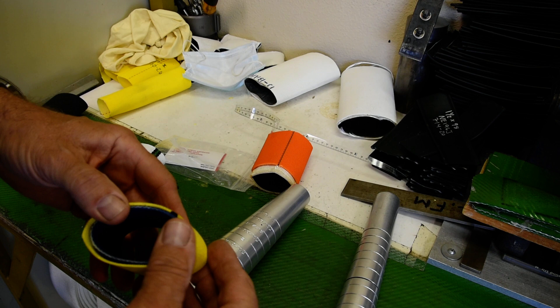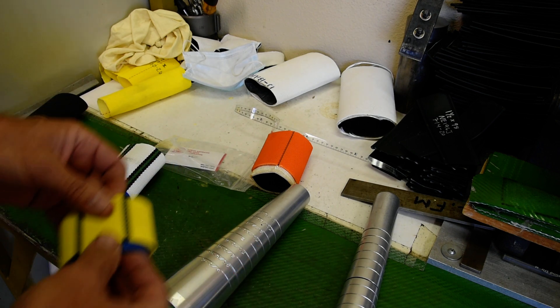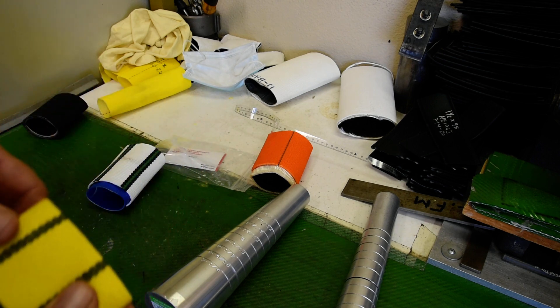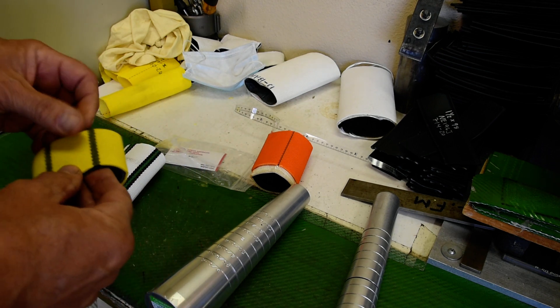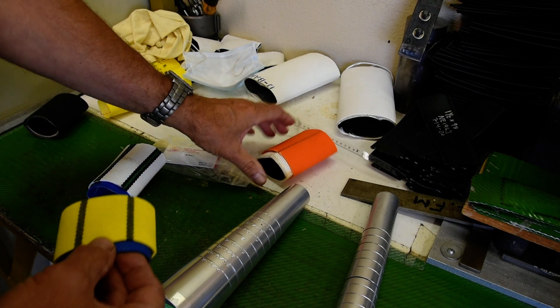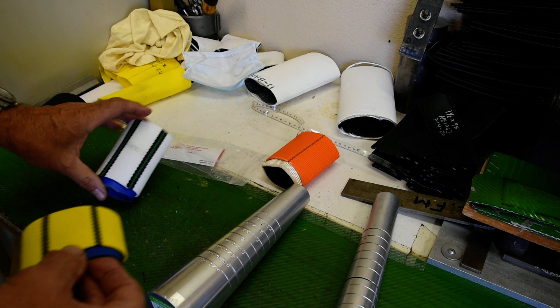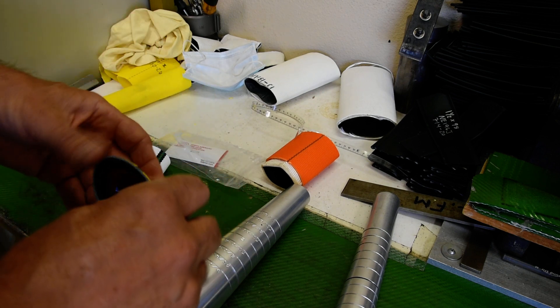Today we're in the Hose Test Laboratory at North American Fire Hose, where we evaluate not only our hose but others as well. I'm going to show you three of the kink-resistant hoses that are on the market. One of course is ours, the D-back, and then two others that are becoming popular.